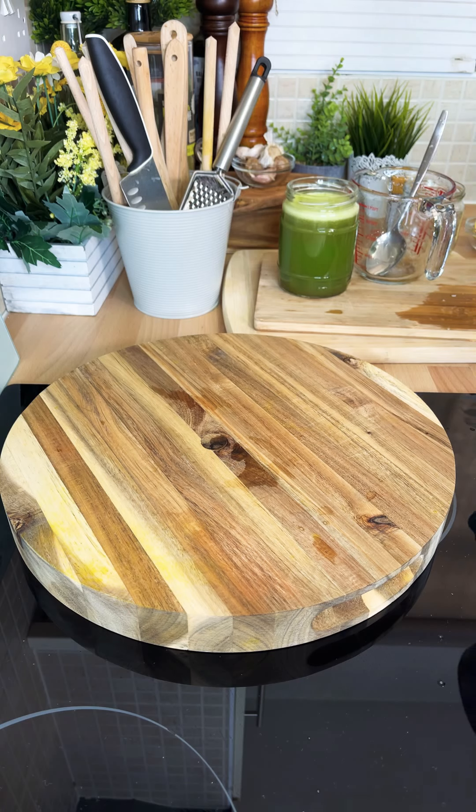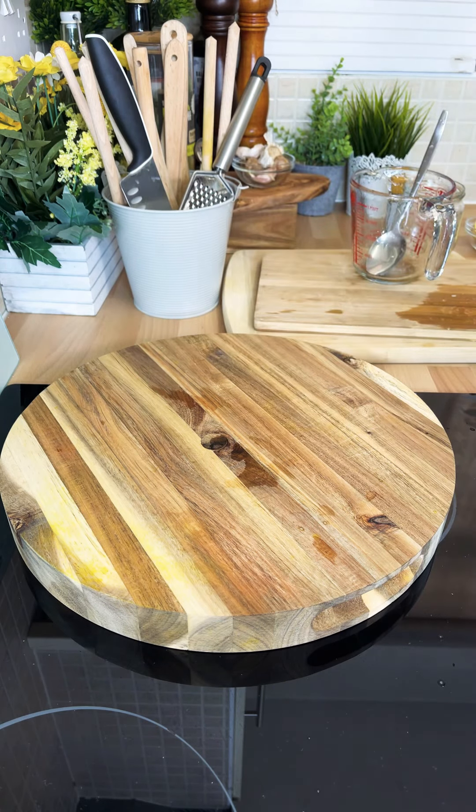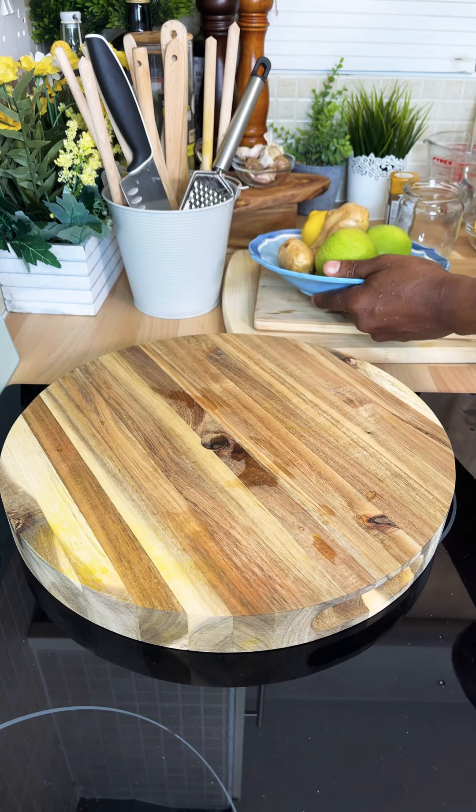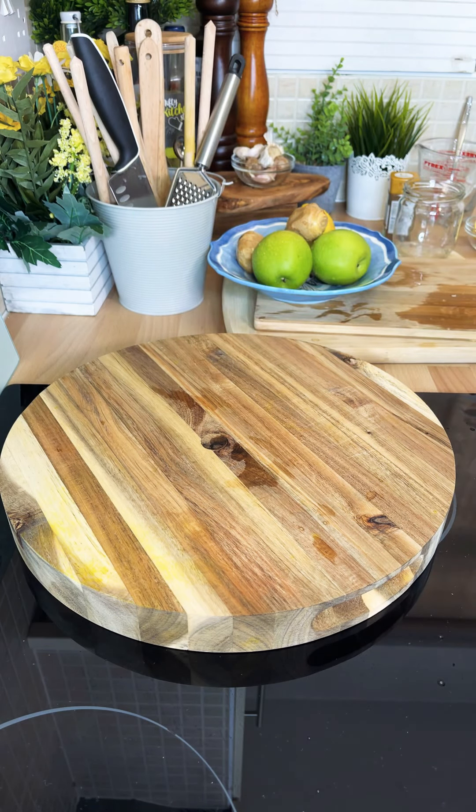These are my favorites which I like to use. Now this is my favorite drink right here, so I'm going to drink this and then I'm going to show you how to make this one — but this one is also my favorite.